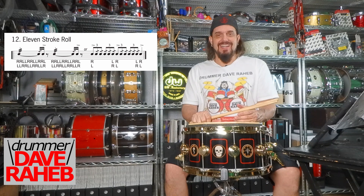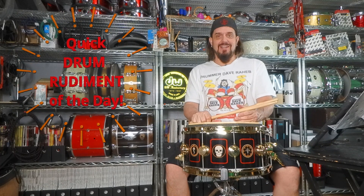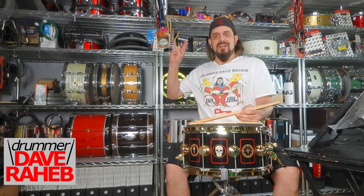So thank you for joining me today. This has been your quick drum rudiment of the day. Drummer Dave Rahab signing out — take care and rock on. We'll see you all in the next one. Keep on practicing.